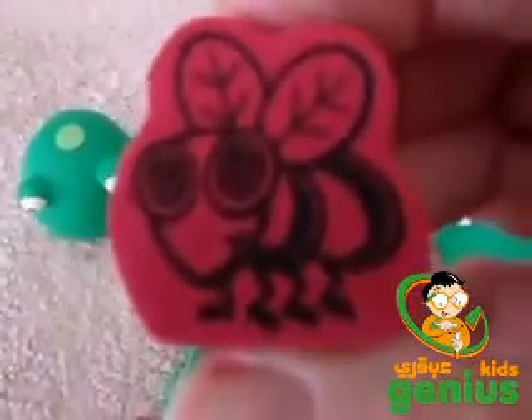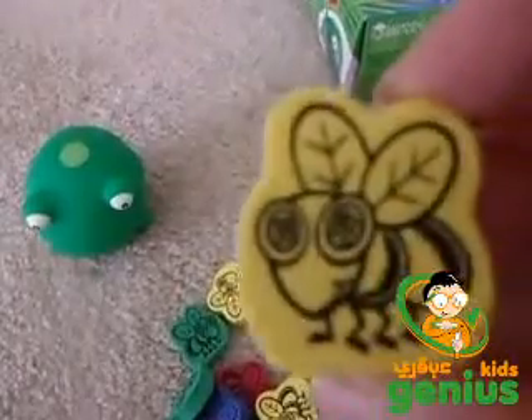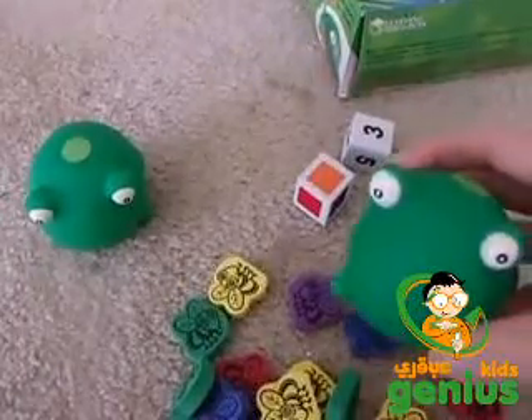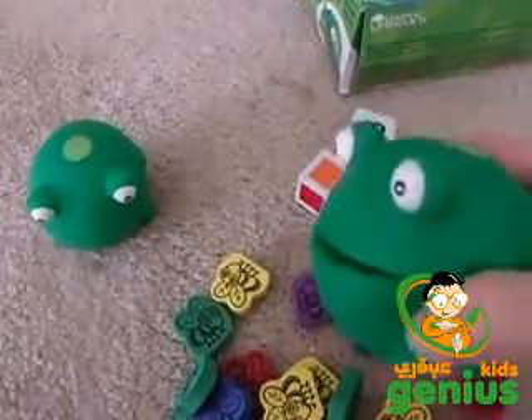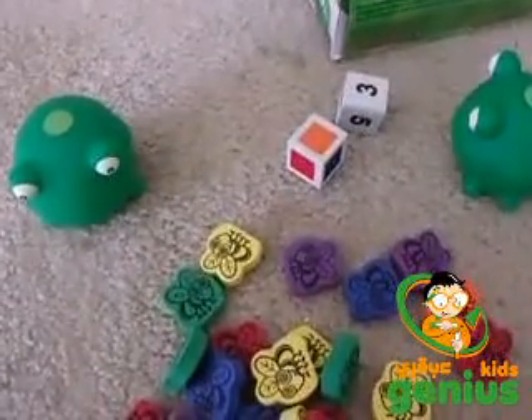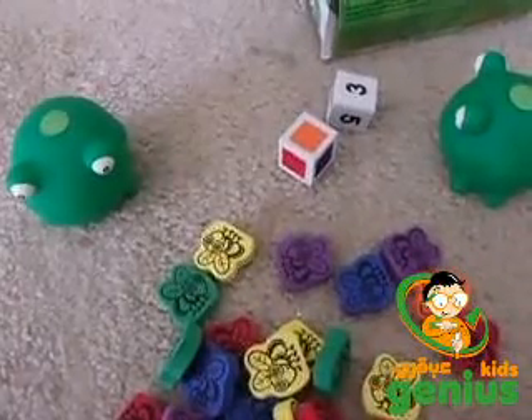I think they're really pretty colors — I really like the yellow. It's a fun game, and two can play or even more, just share the frogs around. You can teach your children about colors and you can teach them to count.